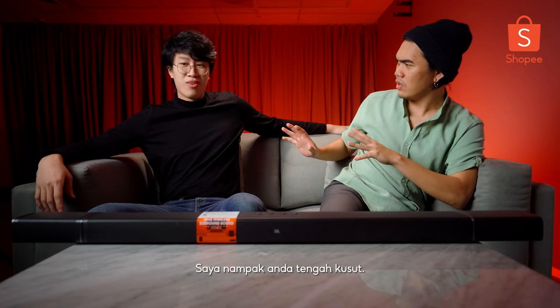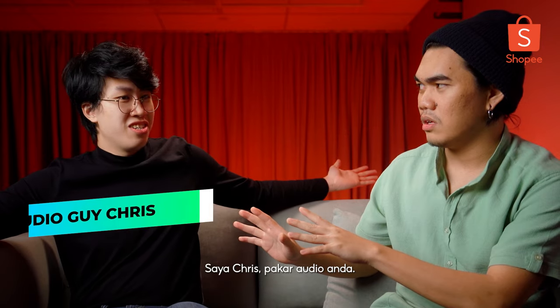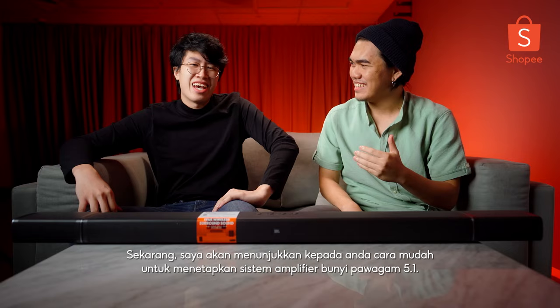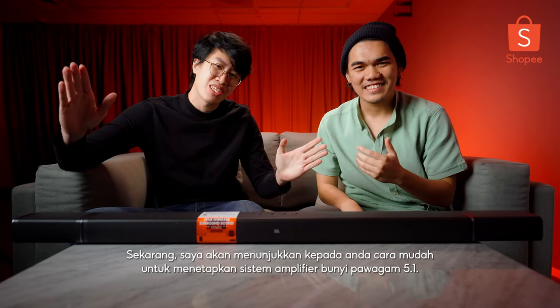Who are you? Well, I see you are struggling, so that's why I'm here to help you up. I'm Chris, the audio guy you always heard of. Shopee review, we check for you. So you're that guy. Thanks man, I appreciate that. That's awesome. And now I'm going to show you how to set up the easiest 5.1 surround sound system.